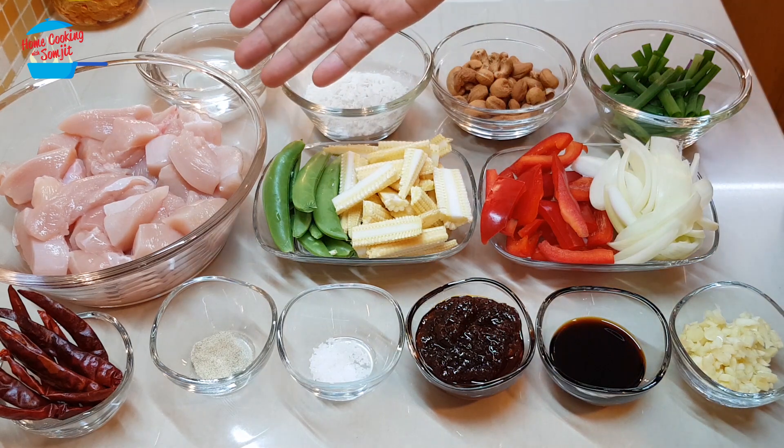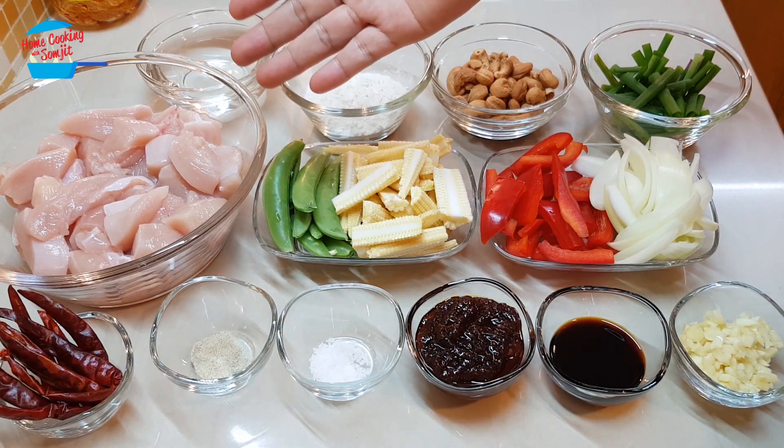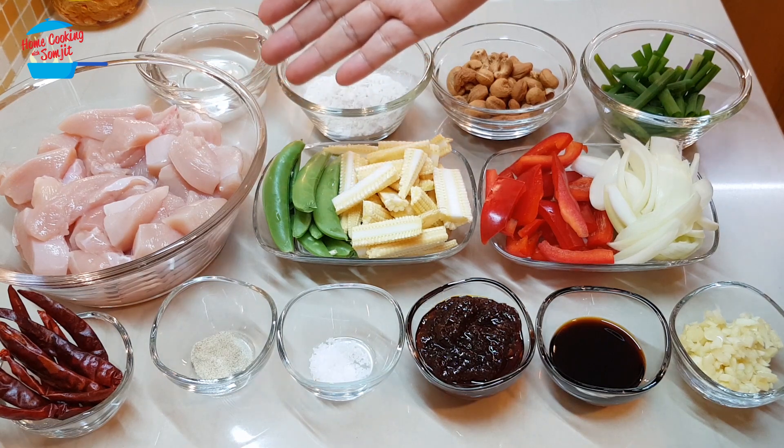I have about 600 grams of boneless chicken. Today I use chicken breast meat and I cut it into bite size.